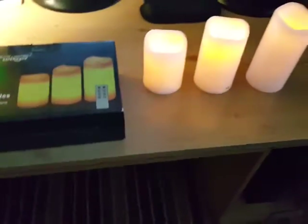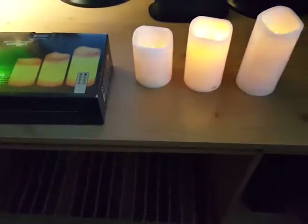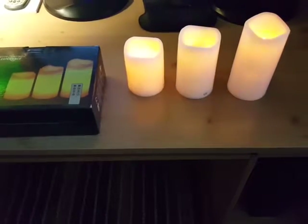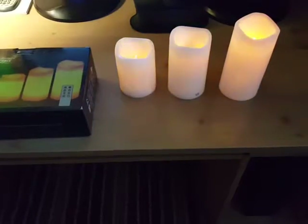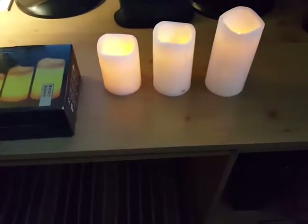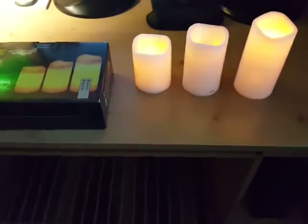I think they're worth the money — they're on sale for like 13 bucks for three lights, you really can't go wrong. You can put them on the dining room table or outside and not worry about them getting blown out. There's no reason not to give them a five-star rating. That's my honest and unbiased review, thank you.